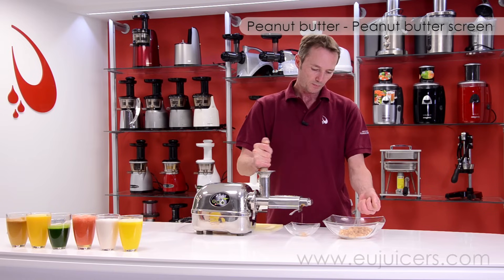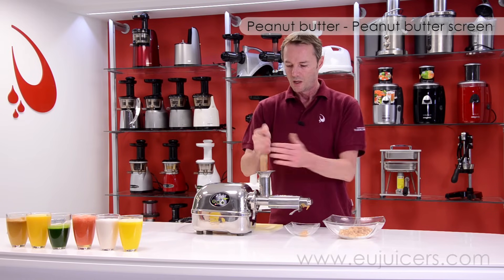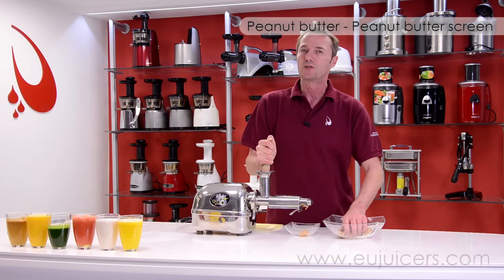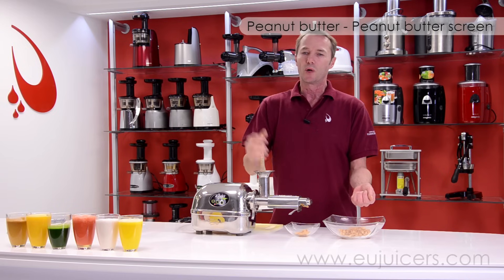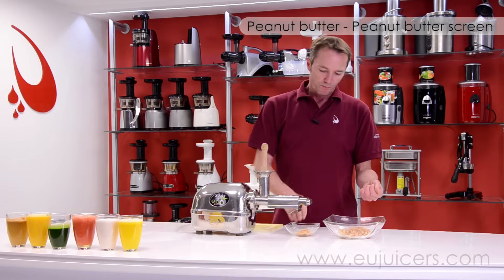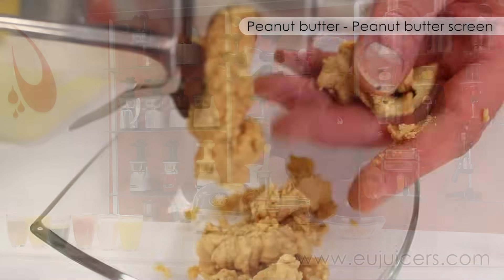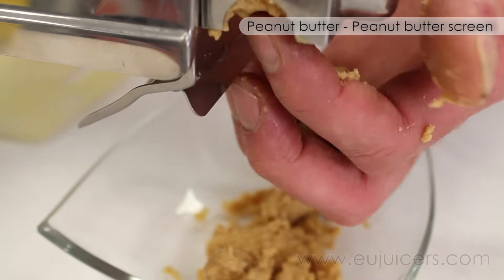There we go. It really does depend on the peanuts you're using. I've made peanut butter before where the oil consistency of the nuts was really dry, so it gave a really dry texture. Whereas this is pretty good, I have to say — maybe it could be a little more oily, but it's not bad.